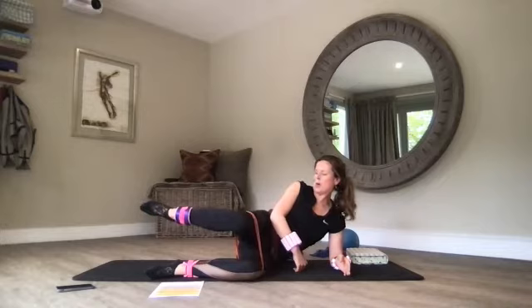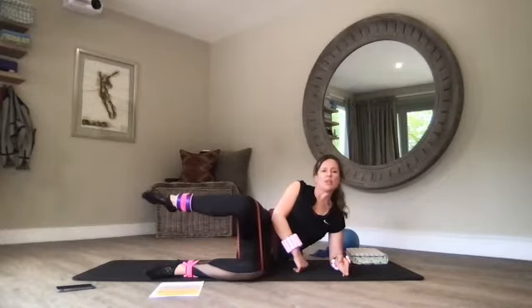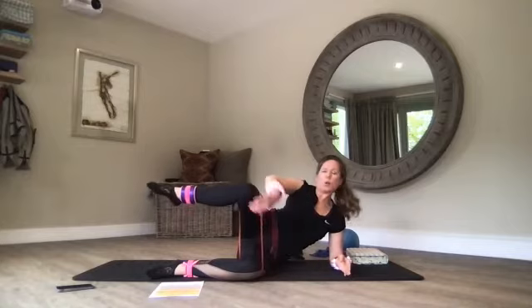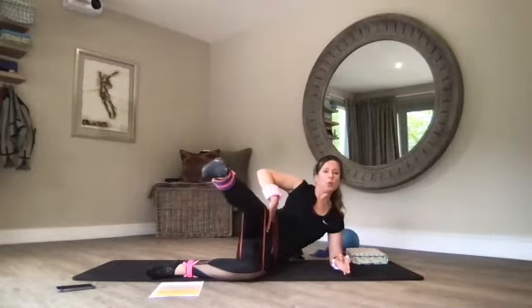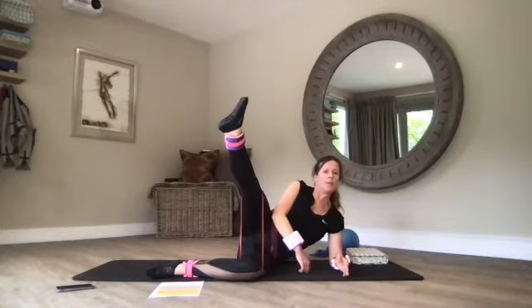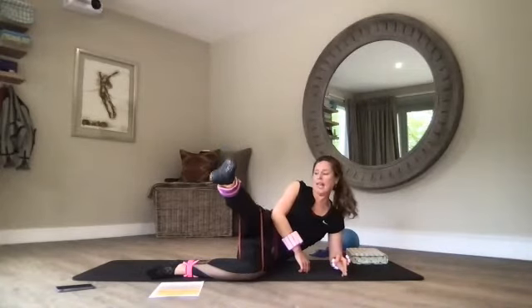Let's do one more — relax the foot, really relax the foot, knee just above hip height. You can see my thighs don't move. Lengthen out, lengthen and lift — five, four, three, two, one — and lengthen back to center. Bend the knee and then just pat it out.